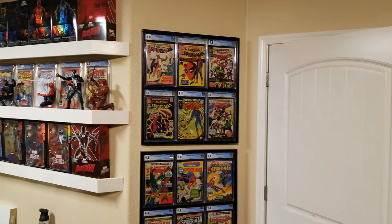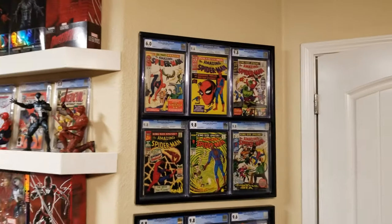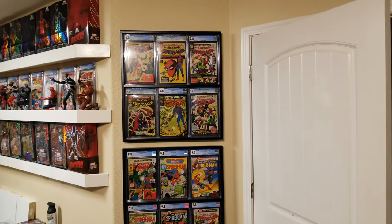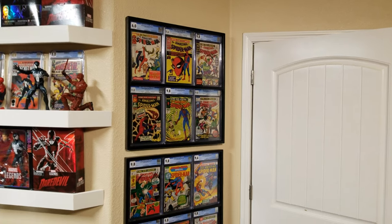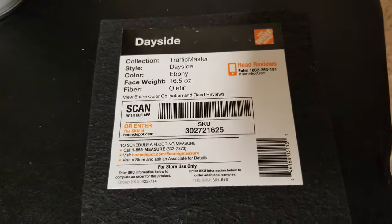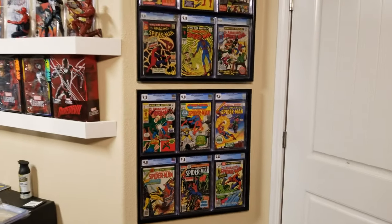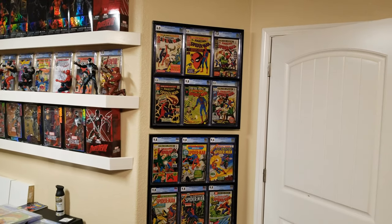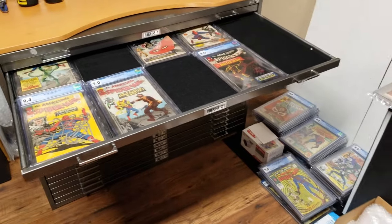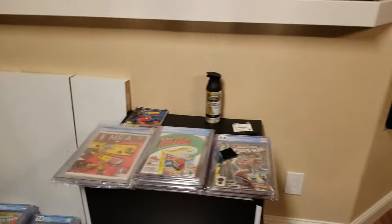I've seen frames for sale online for 70 or 80 bucks shipped, which is reasonable, but I decided to make my own because I wanted exactly this layout — six comics that size, that way. Another thing I forgot to show you is the carpet from Home Depot. It's the same carpet I used for my statue display — you'll notice a trend here, I reuse a lot of material. I also used this same carpet inside my comics cabinet.